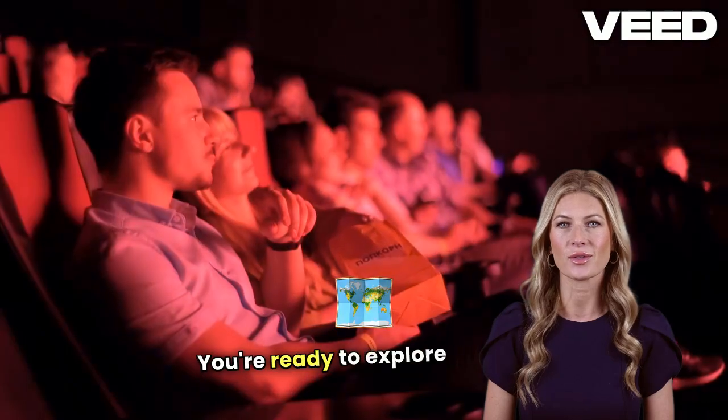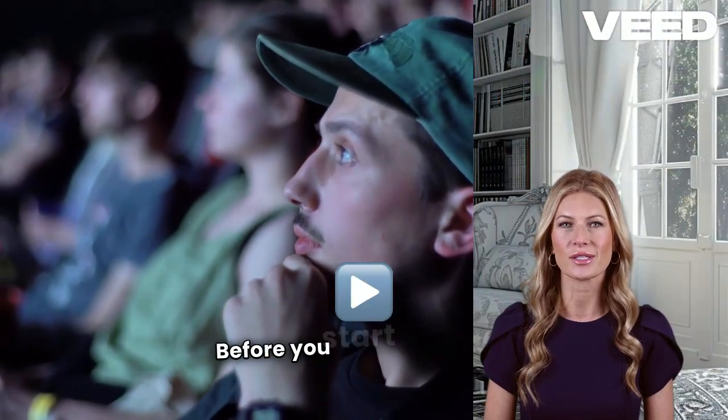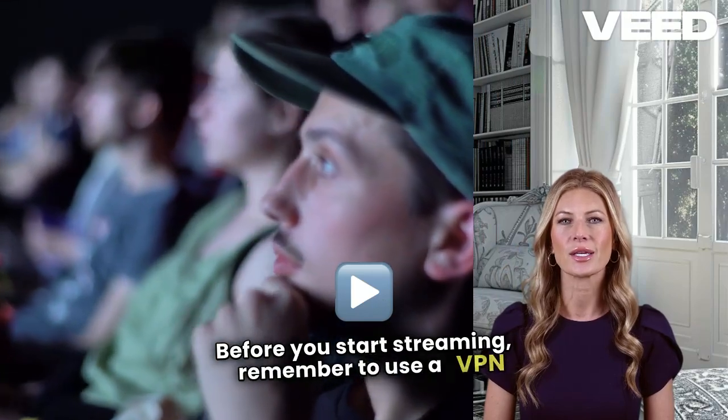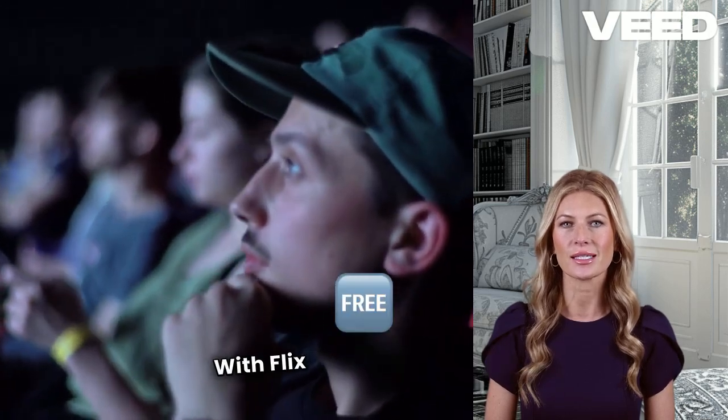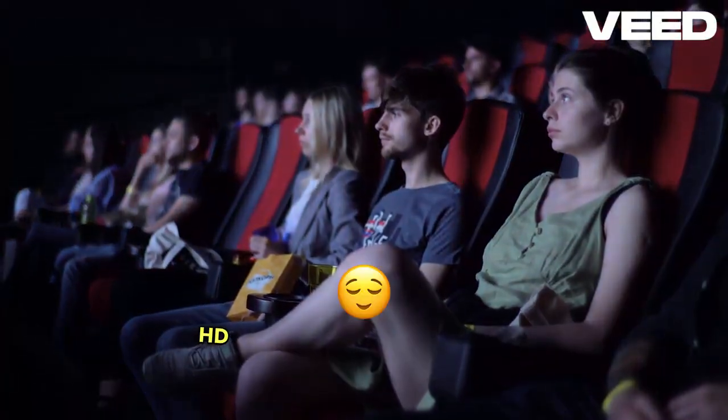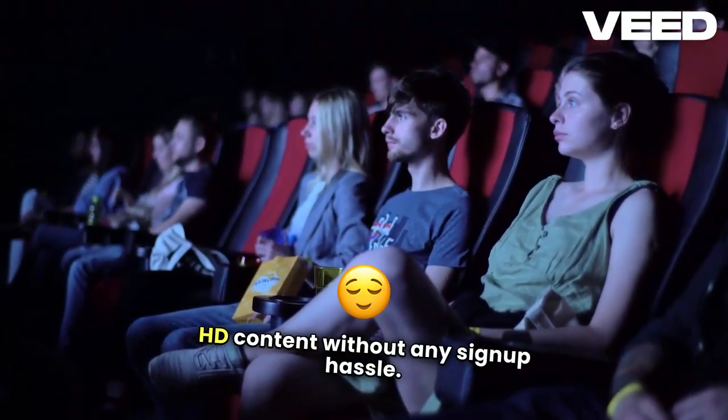You're ready to explore a world of free movies and shows. Before you start streaming, remember to use a VPN like NordVPN to keep your streaming private and secure. With Flix HQ, you get ad-free HD content without any sign-up hassle. It's a win-win.